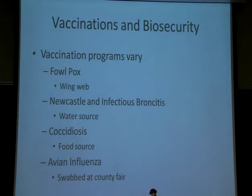Avian influenza is what Betty Roberts will send people to your county fairs to do swabs on. We are not vaccinating for AI, but we are going to do swabs at the county fair, and this is necessary in order to get your birds NPIP certified.